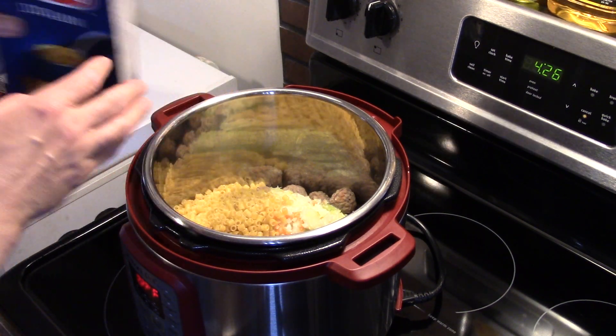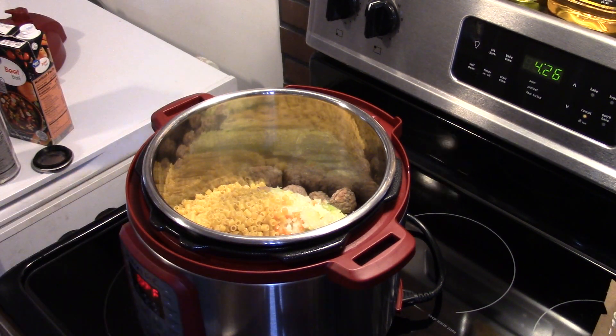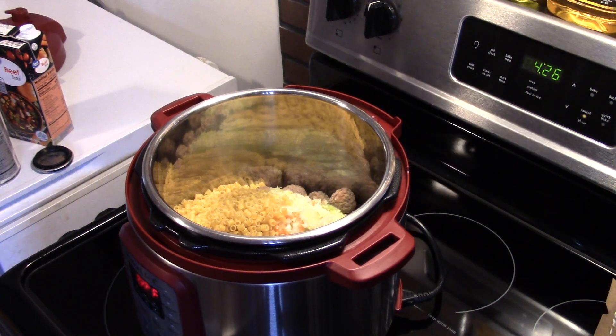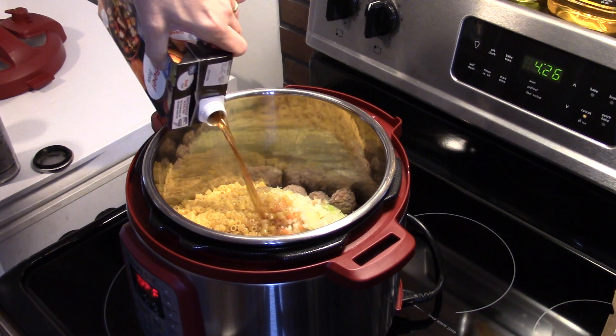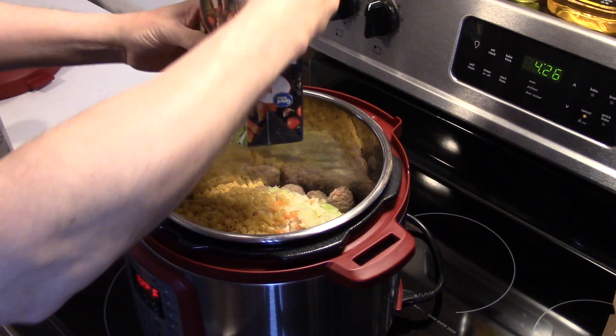I don't know what's going on with Dexter — one minute he's quiet as a church mouse and the next minute he's raising hell. Now I'm going to add in a four cup box of beef broth. Give this a squeeze to hurry up.